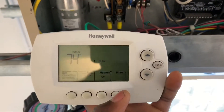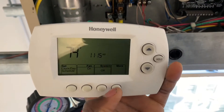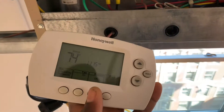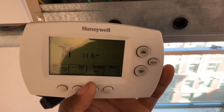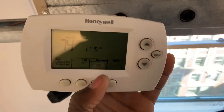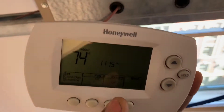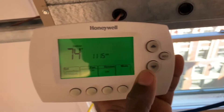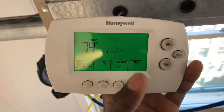I'm going to go ahead and turn the cooling on so you guys can see that. This is basically like a remote. If you want to use this option — if you have no wires and you want to get a thermostat to control your equipment — you don't have to go through the whole hassle of running a wire. Just use this setup.